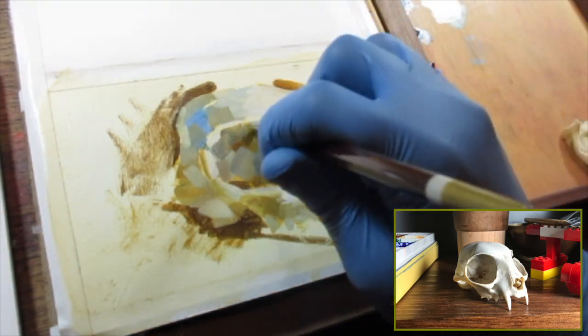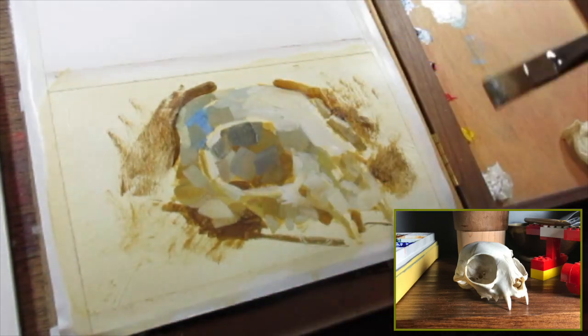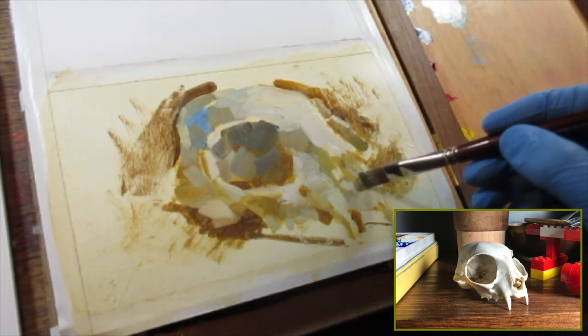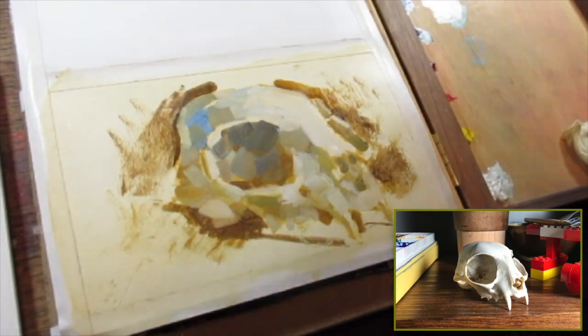It forces you to just get over the fact that you're working in that medium, and you can sort of open up a little more to experimentation, because one of the things that keeps you from moving forward a lot of times is just getting attached to an individual drawing.